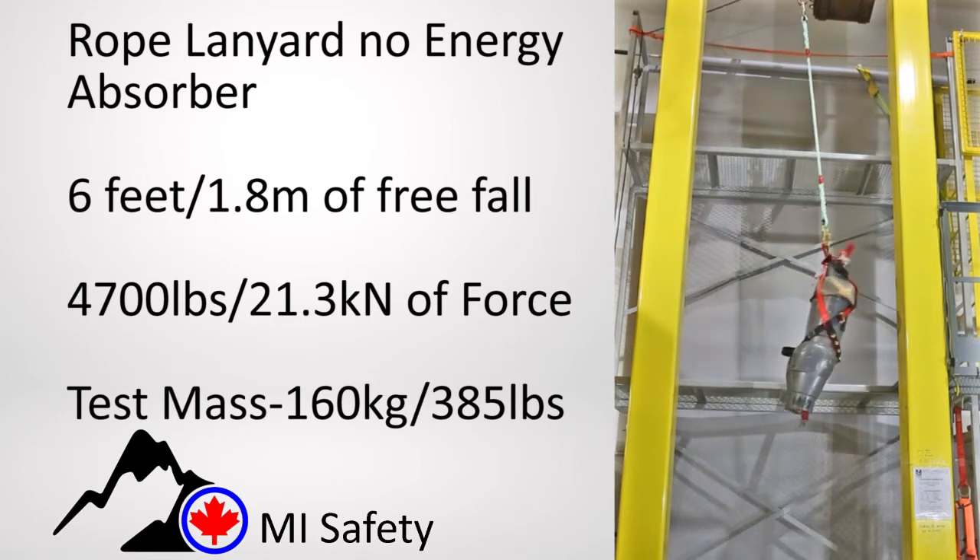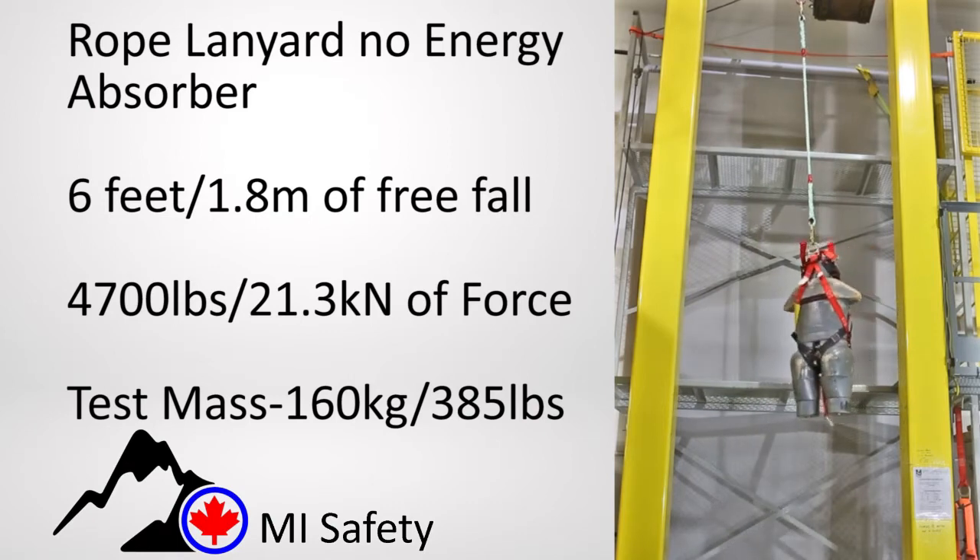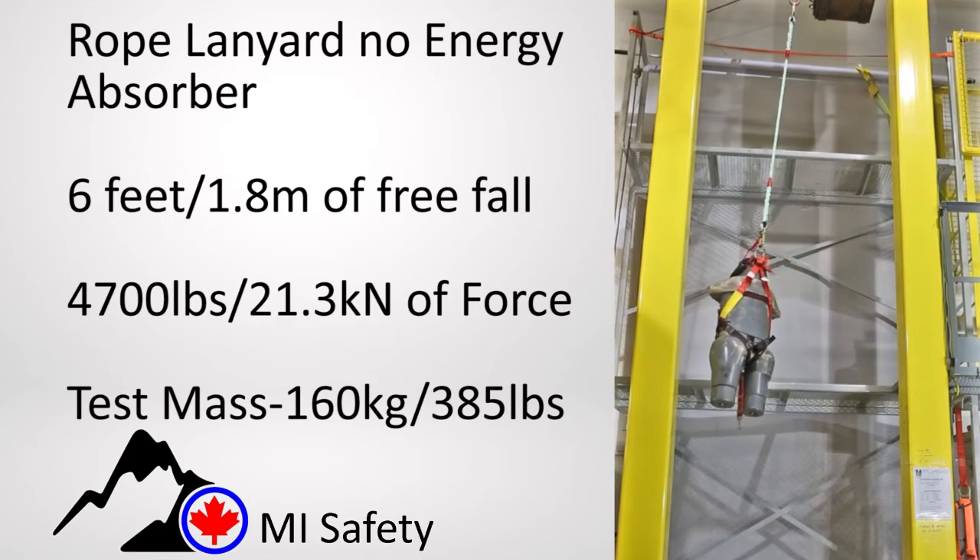These three drop tests include rope, cable, and webbing lanyards with no energy absorber. All of the arresting forces are high enough to cause injury. You must use an energy absorber.